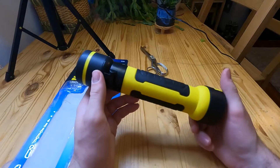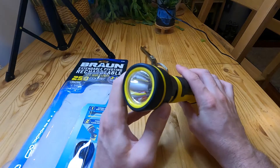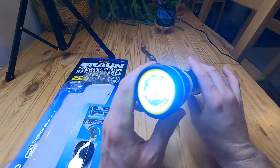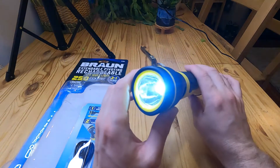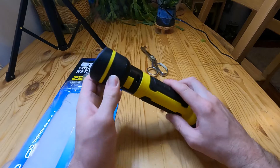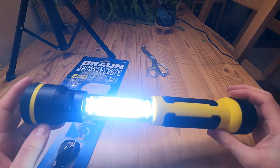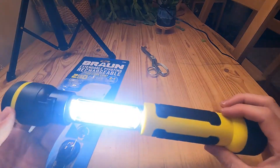Here's what it looks like out of the package. It basically has two modes. The first mode is just kind of like a regular flashlight. Then there's a dimmer mode of that flashlight. Then the second mode is when you pull it out like that and then you have kind of a lantern — really bright.